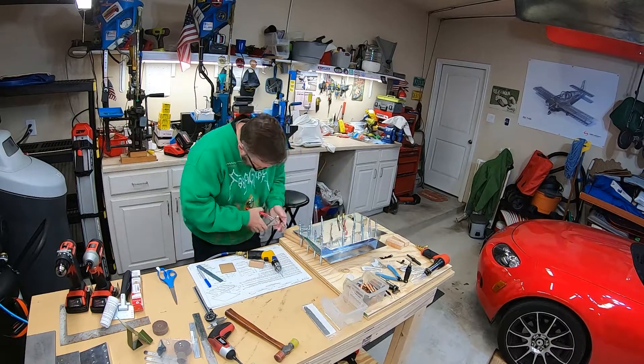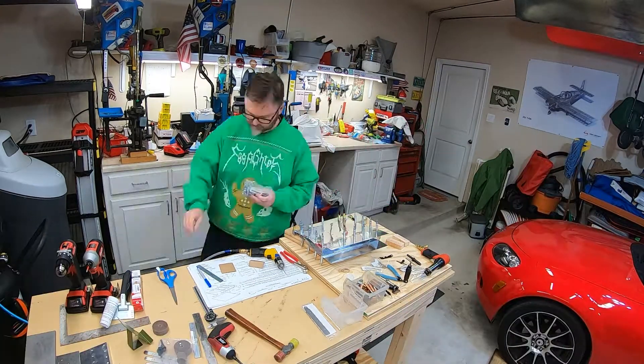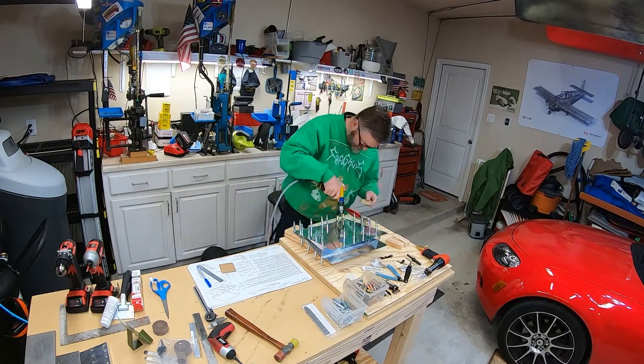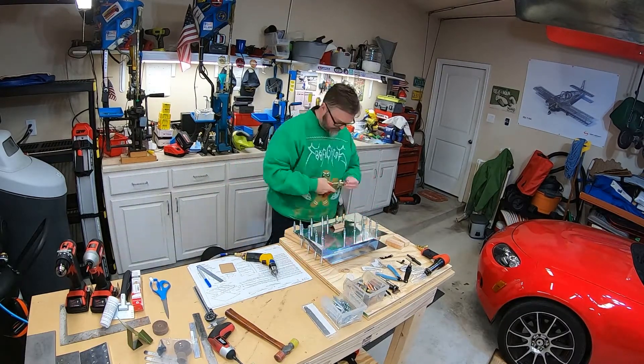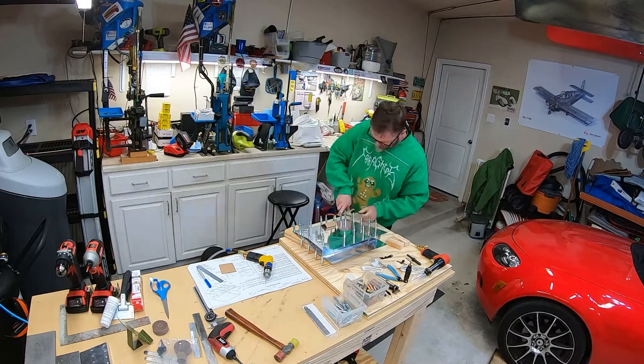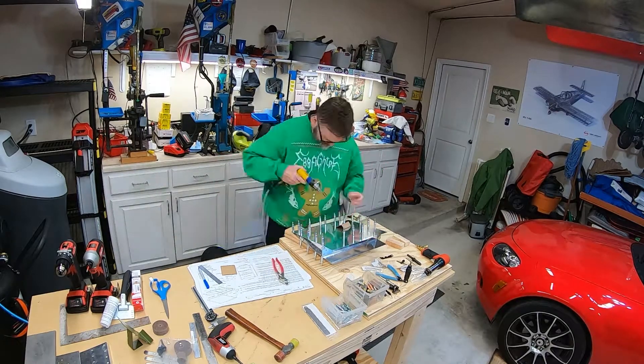The hole has a very specific angle in it. After this I will go and deburr all the holes, and I've got some dimpling to do and some countersinking to do in order for everything to fit together correctly. Once we do that — that'll be step eight in the next video — I will rivet everything together.